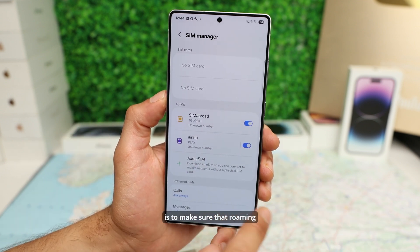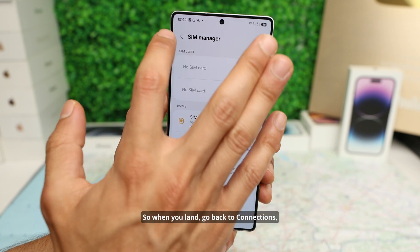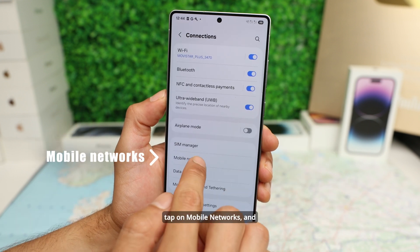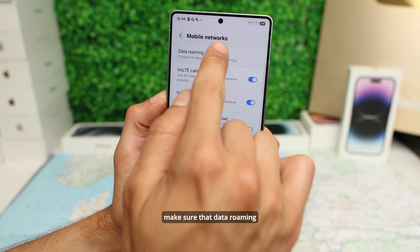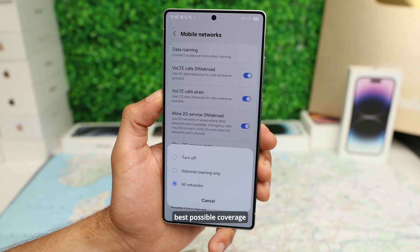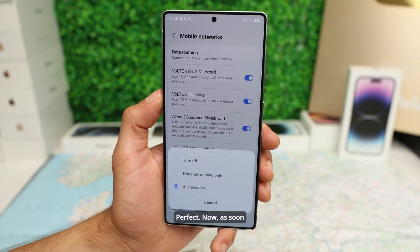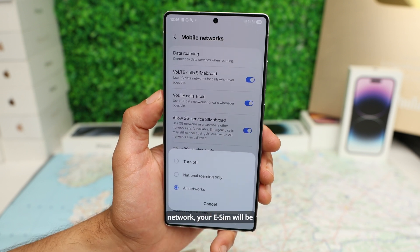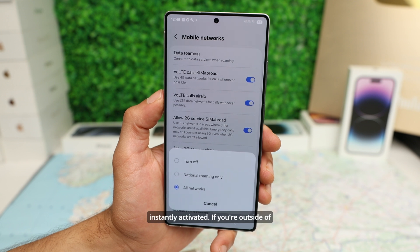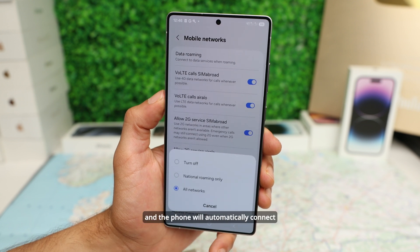The final step is to make sure that roaming is activated when you land. When you land, go back to Connections, tap on Mobile Networks, and make sure that Data Roaming is set to All Networks. This ensures the best possible coverage and strongest signal when traveling abroad. As soon as the eSIM connects to the network, your eSIM will be instantly activated. If you're outside of the destination, it will activate as soon as you land, and the phone will automatically connect to the network.